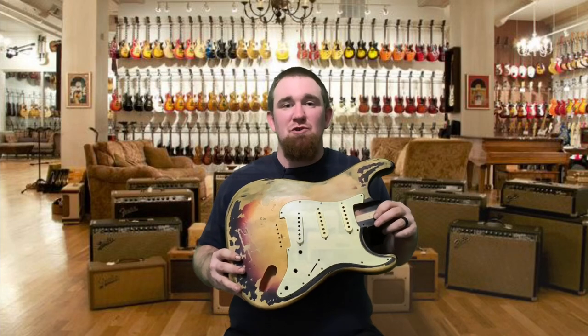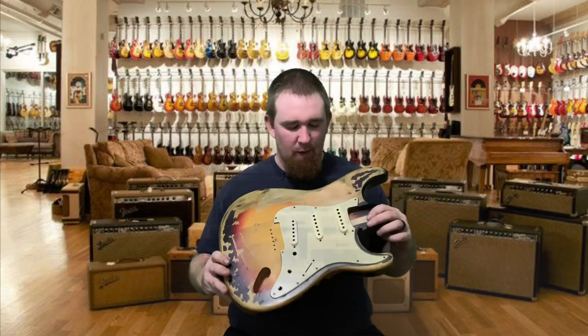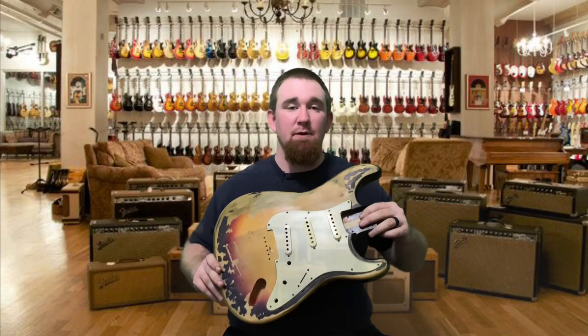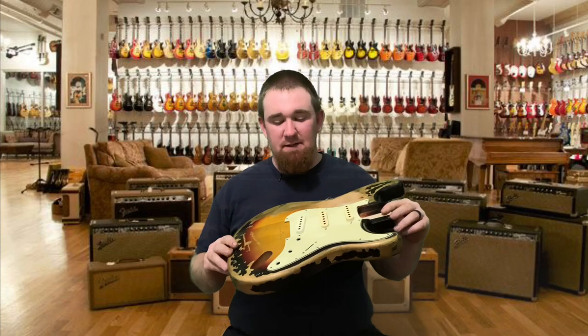How's it going everybody? I'm Ronald Jr., and today we're going to be talking about how I relic'd this pickguard for my relic series build, and it turned out pretty awesome.